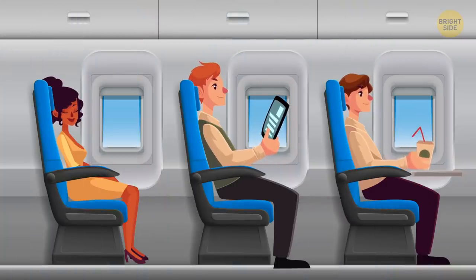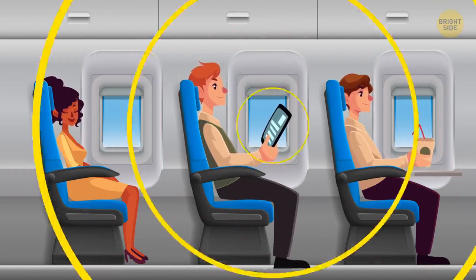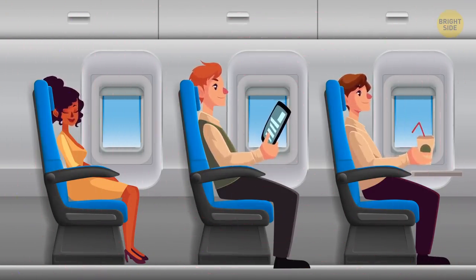Your smartphone won't bring down the plane. Even though they ask you to turn it off, a cell phone has never caused a plane crash. Will you turn it off the next time you fly?